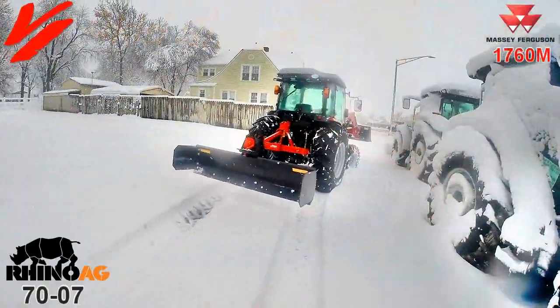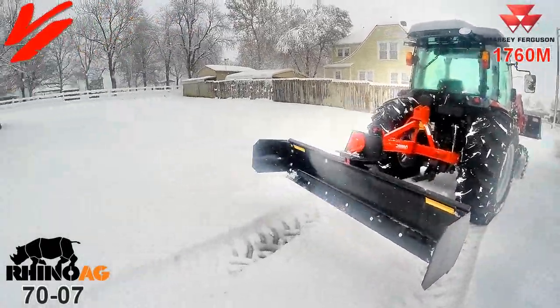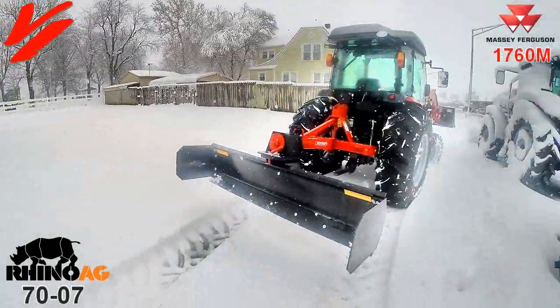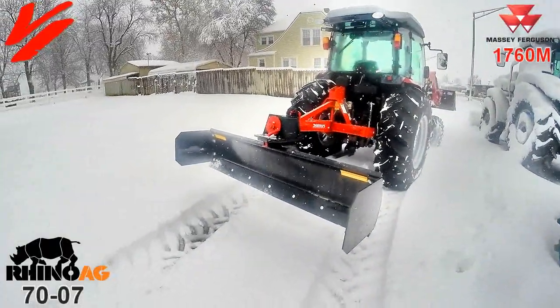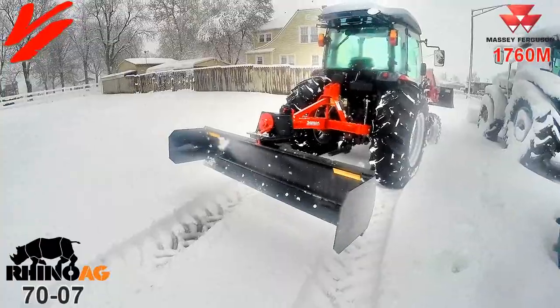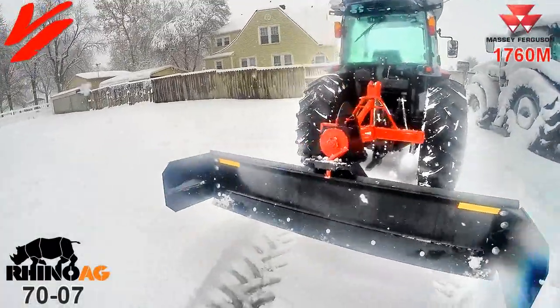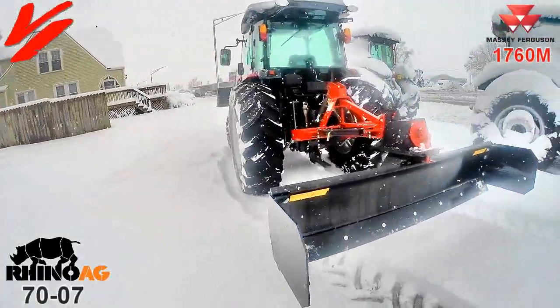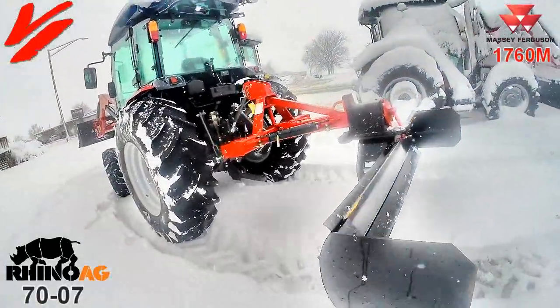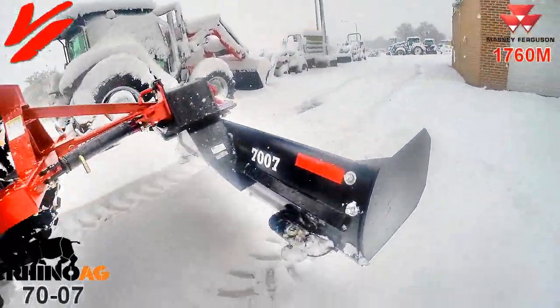Welcome to another Varnberg Implement product informational series video. Today it's snowing — we got the big white snow last night across Missouri — but today we're here with the Rhino AG 7007 rear grader blade, and it's got a couple of unique features that help you when it's snowing.